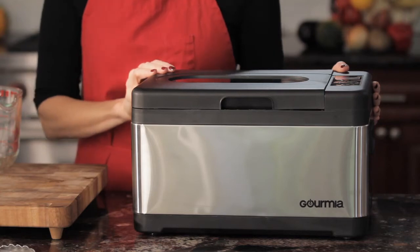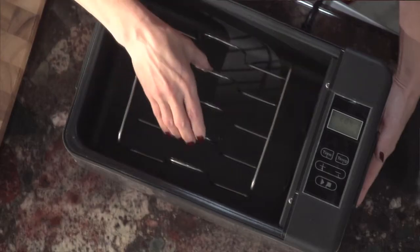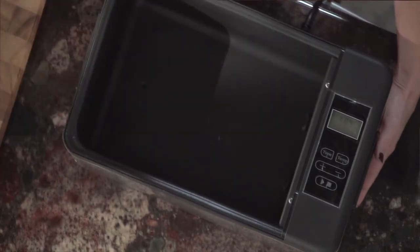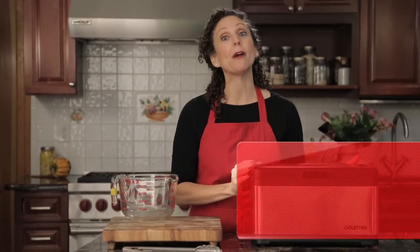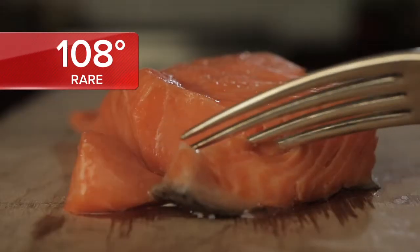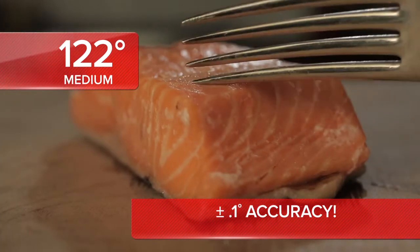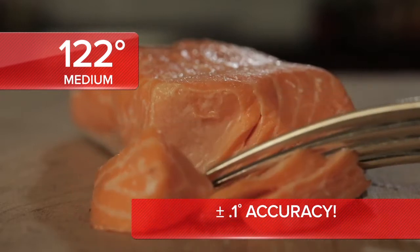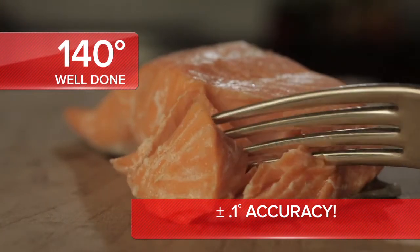Gourmia's 10-core GSV900 model is solidly built with an insulated stainless steel body and base, while the water temperature is precisely controlled by our ACT, Active Control Thermostat. The water is kept to a plus or minus 0.1 degree accuracy by its quiet circulating pump for perfect cooking every time.